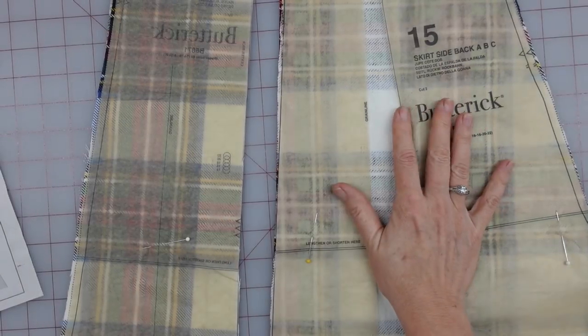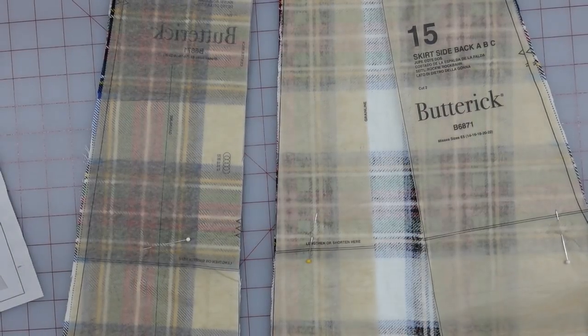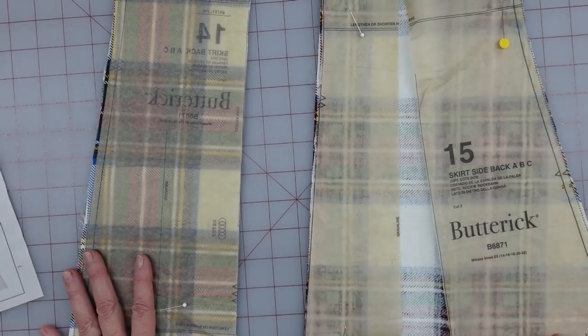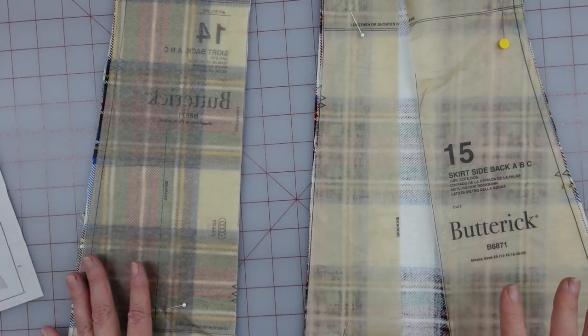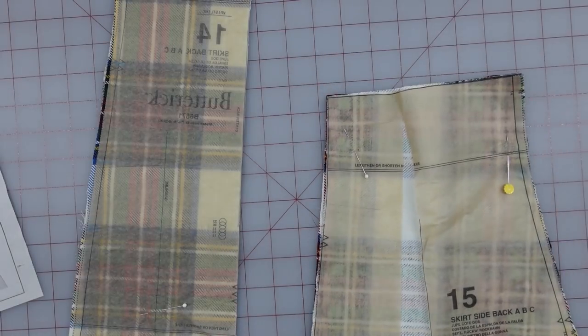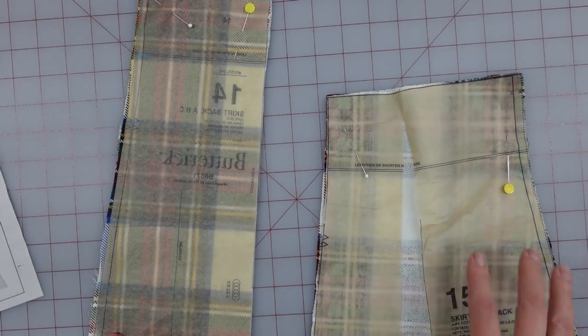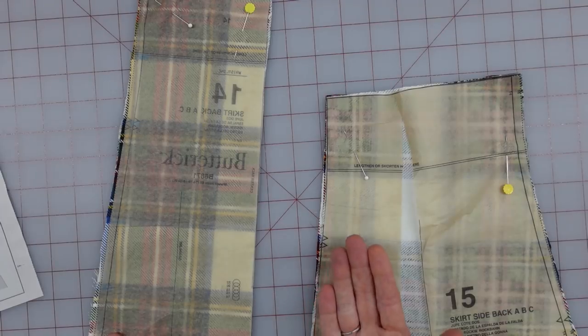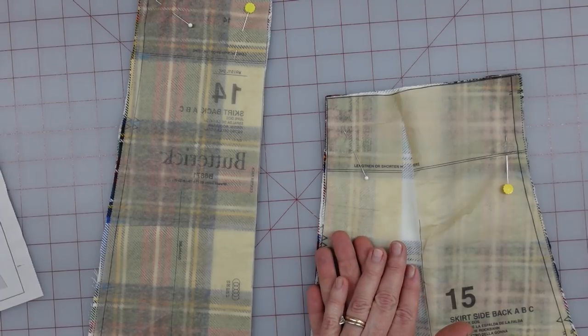So here they are — remember, I added some space on my side. I'm going to go ahead and serge around each individual piece, iron them out. I am going to actually put a light coat of starch on them too, just to hold everything snug up there. And then I can come in and sew this seam together, the one that's holding the side back to the back piece.